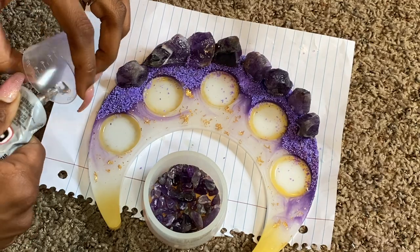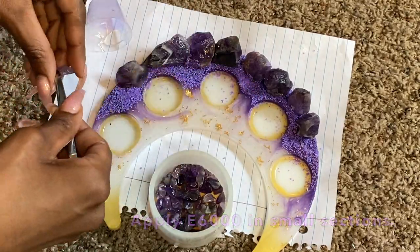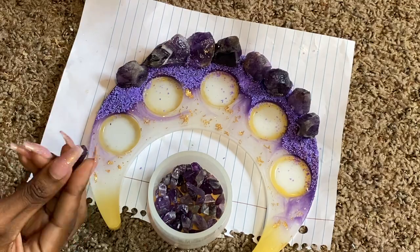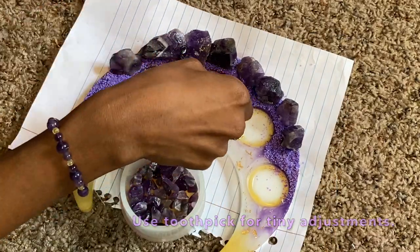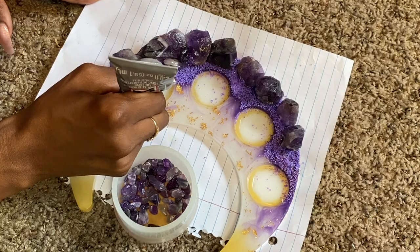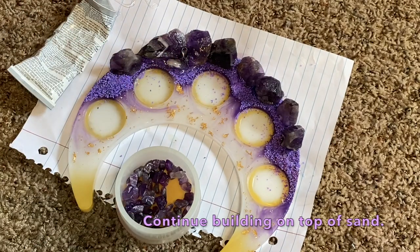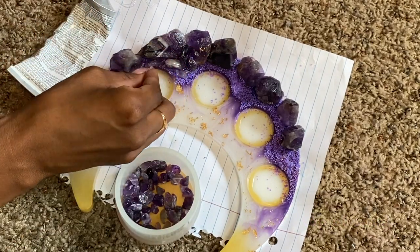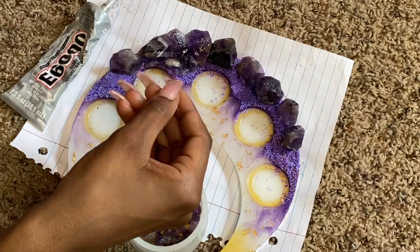Now we bring the E6000 glue back and this time we have smaller tumbled amethyst chips — since they're tumbled I didn't need to rinse them. I'm starting with the larger pieces, using a toothpick, my nails, and the nozzle to apply E6000 and glue all the stones into place without too much excess. I'm building up this mountain range the best I can to mimic a natural mountain range. Keep going until you're comfortable with the look, but don't build it up so much that you completely cover the sand.